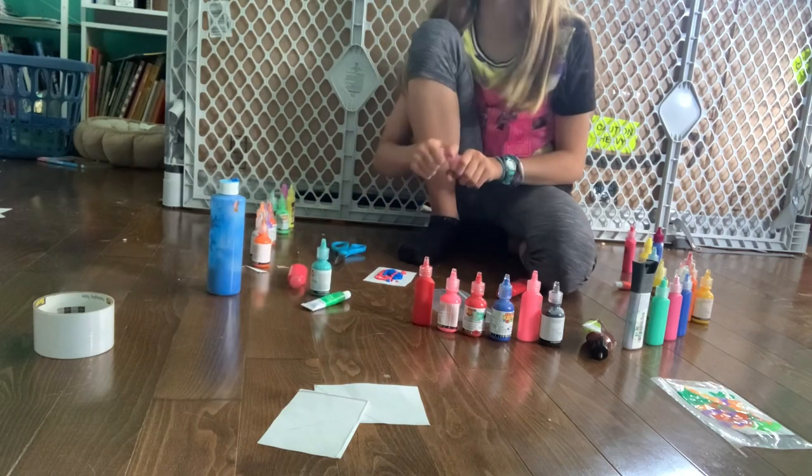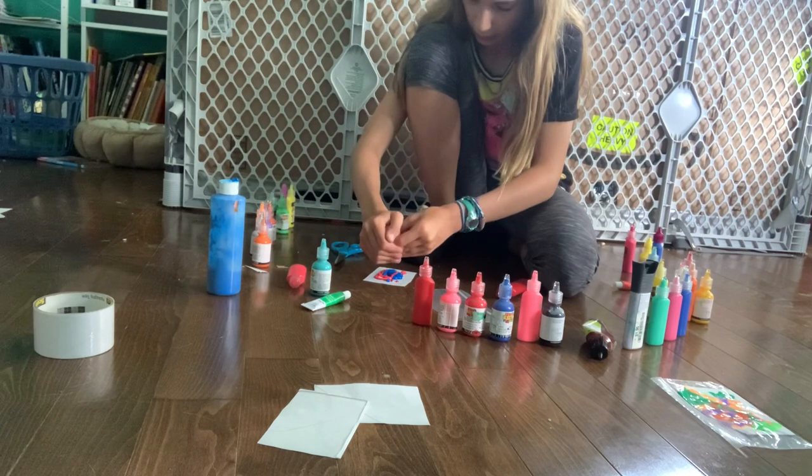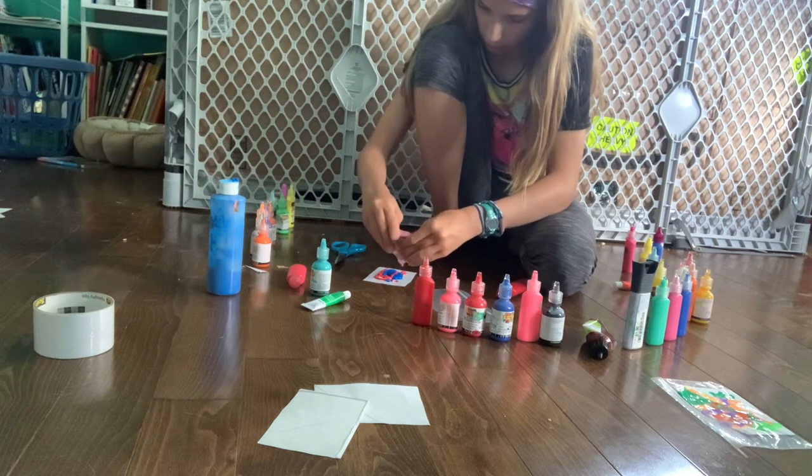Depending on how much paint you used, you're probably going to need to wait about an hour for it to dry. I'm not 100% sure — I've never done this before. I'm just trying it for the first time.